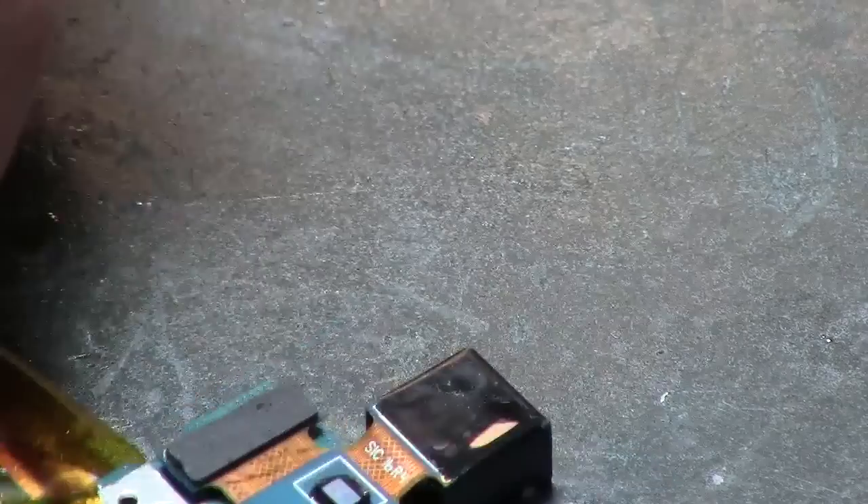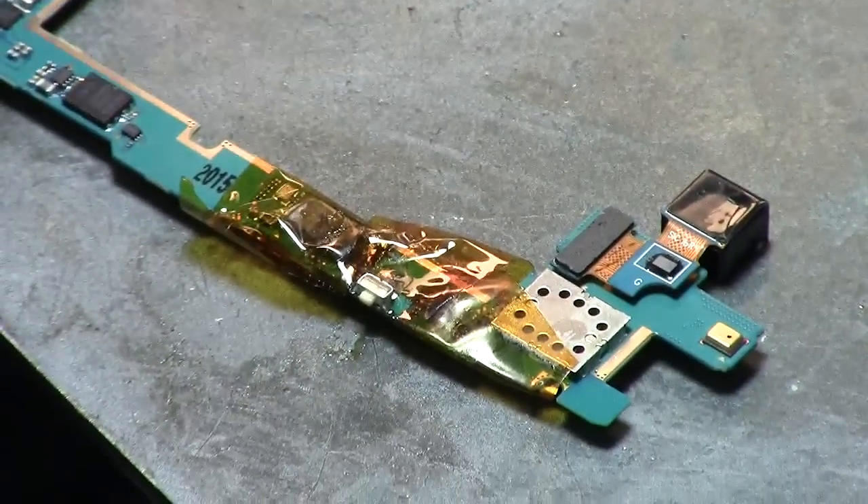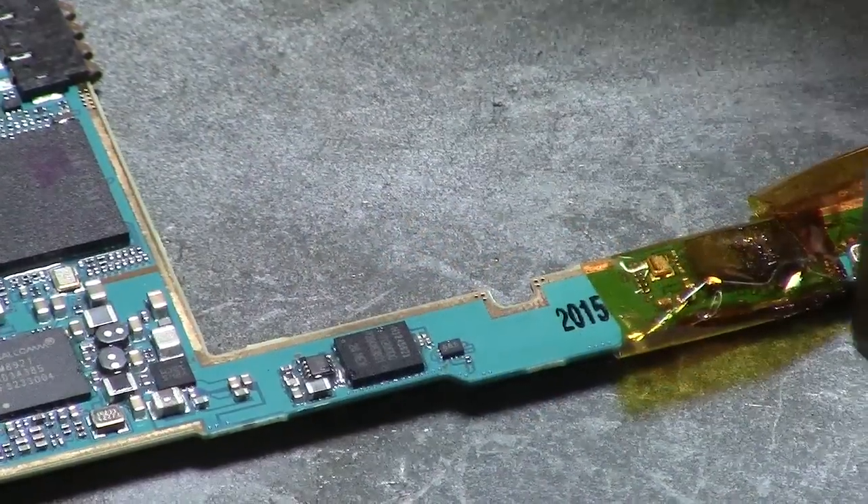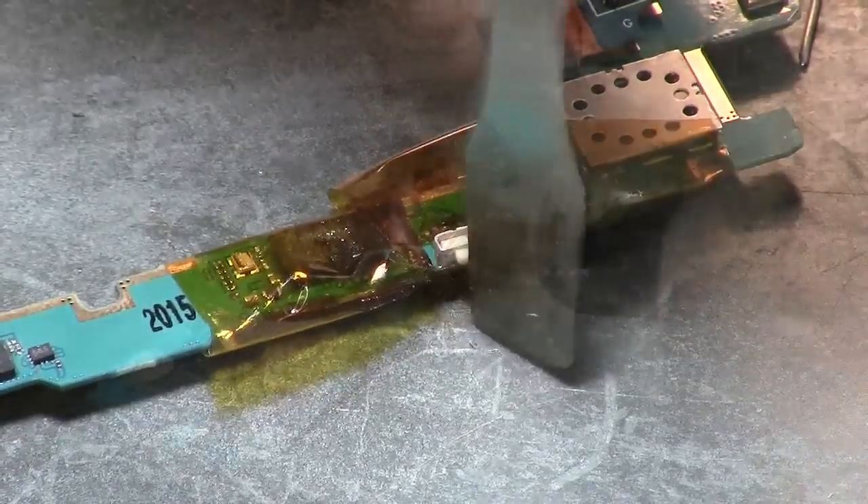It's good — as you can see, it's solid now, it's not moving. You can press on it, but I want it a little bit stronger. You can actually see the solder just going inside the hole — that's good.